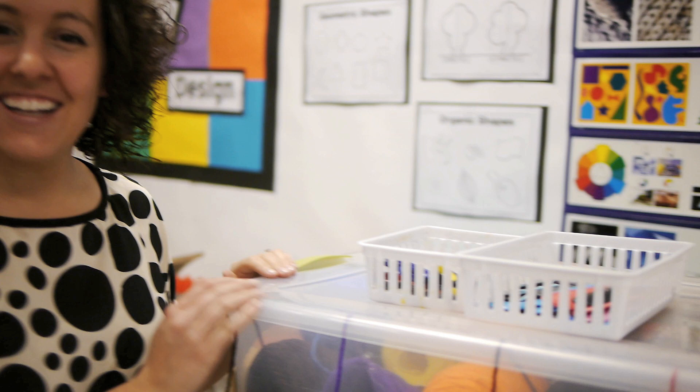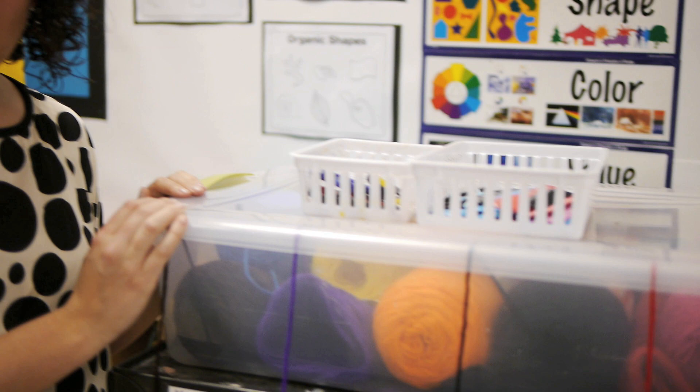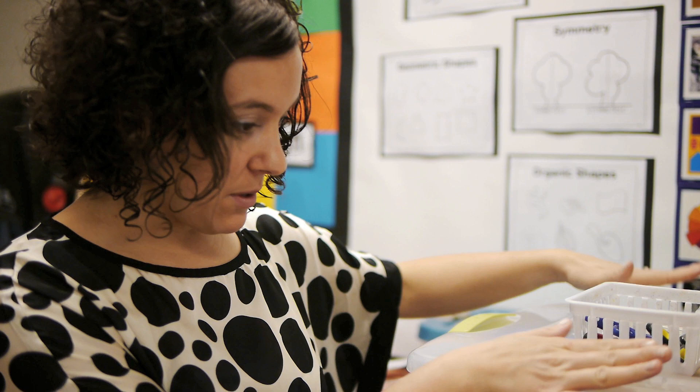Hi, it's Jessica from the Art of Education. Behold my yarn cart. I'd like to show you how I make weaving simple by allowing students to get their own yarn and organizing it using this tub.